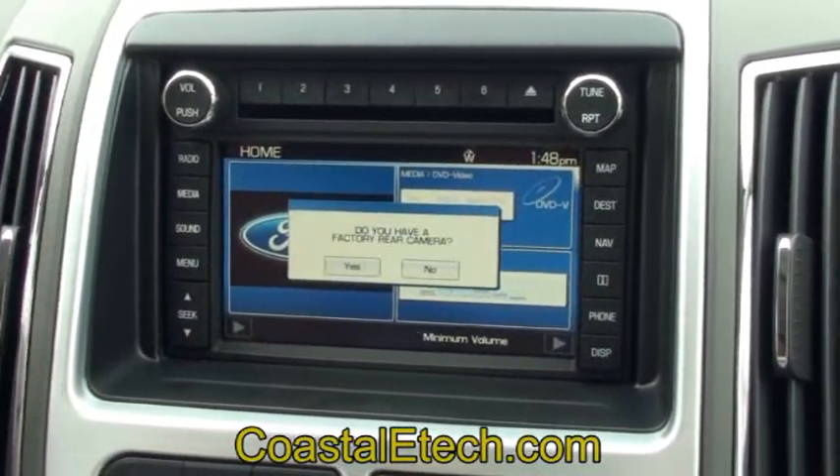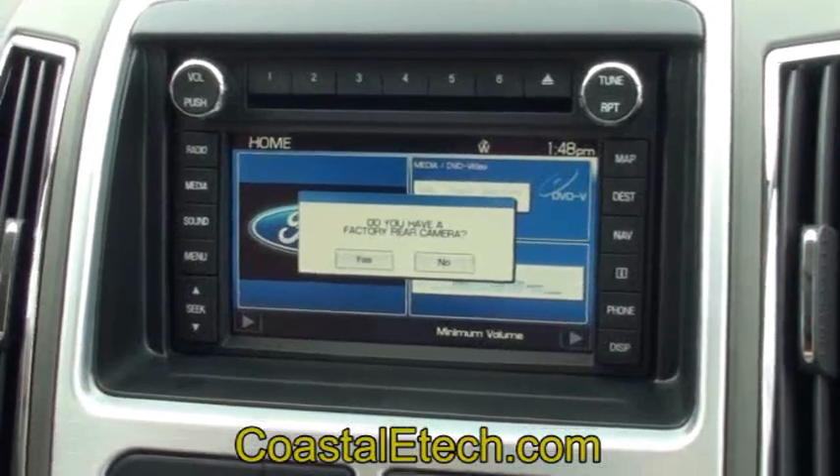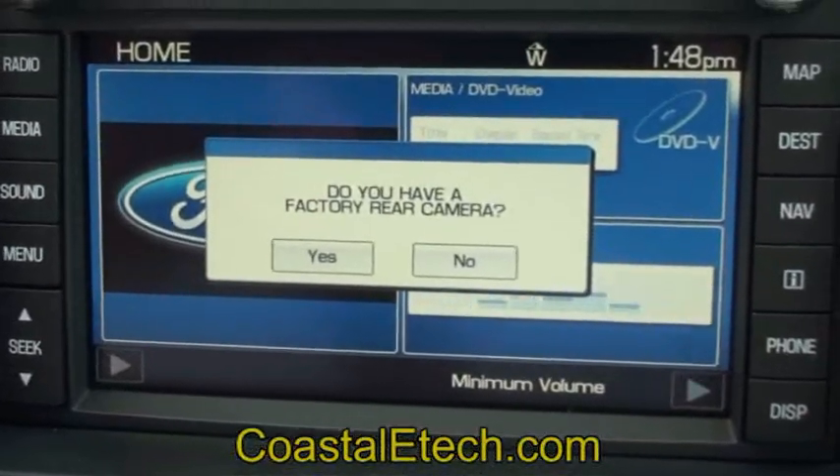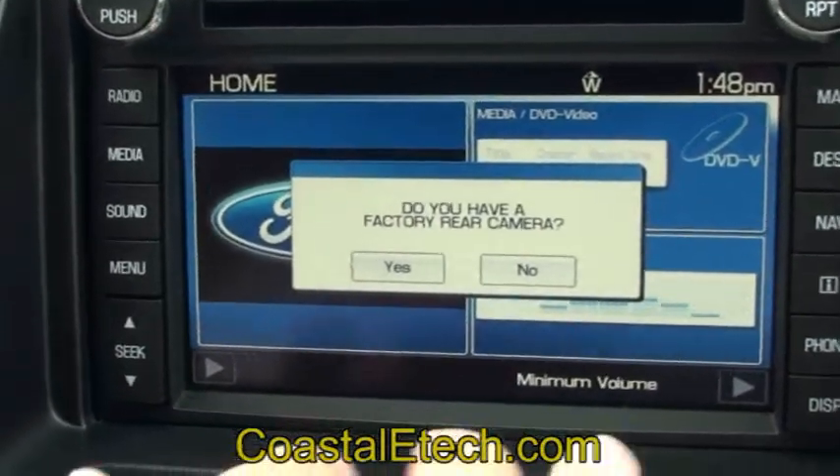One minute has passed. The Lockpick setup is beginning. We're going to go through a set of different questions. The first question is: do you have a factory rear camera? In this particular case, we're going to say no, we do not.